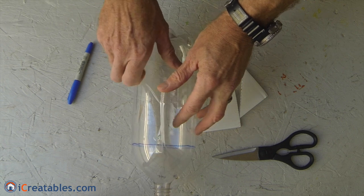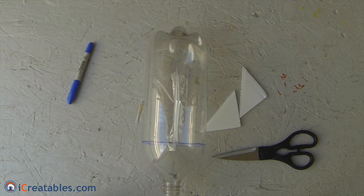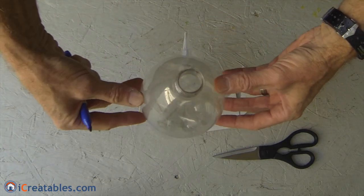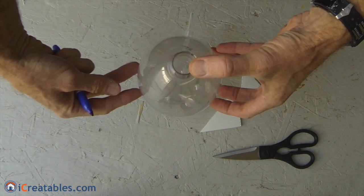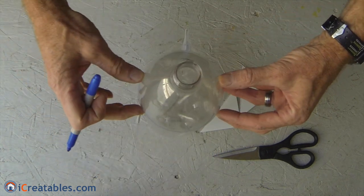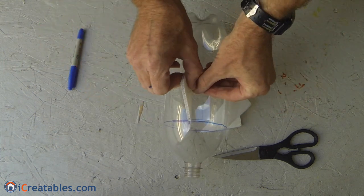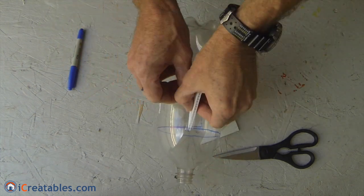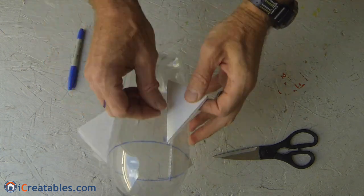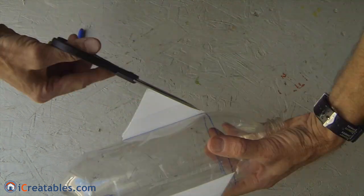My rocket science is a little off, so the fins are not perfect. The marker is used to make marks for the locations of the second and third fins. The bottle was held so I could look directly down at the bottle top and estimate each fin location and mark them. The second and third fins are set on the marks and attached just like the first one. To complete the rocket, the overhanging pieces of tape are cut off.